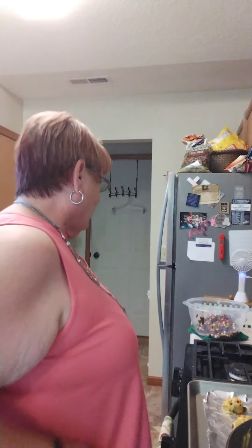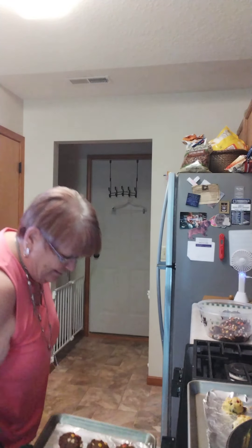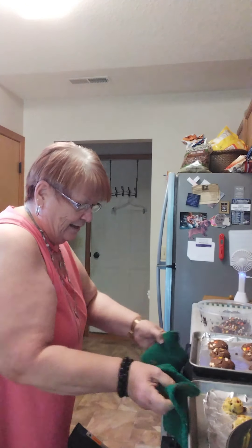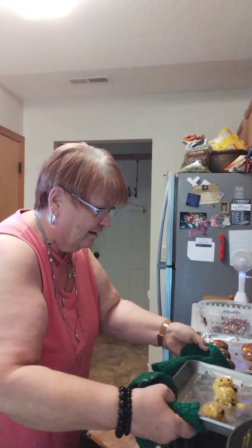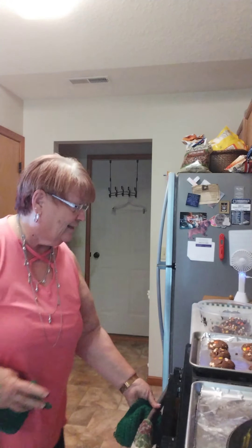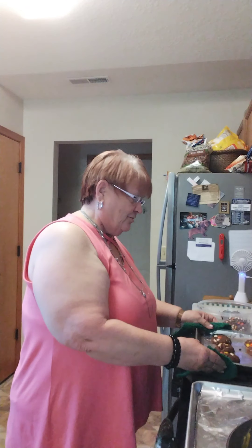Welcome back. Our first batch of cookies are done. Let's check them. Oh yeah, they look good! Because I have my little fan out here going, that'll help cool them down a little bit. You see those? Don't those look good? Can't wait to try one.